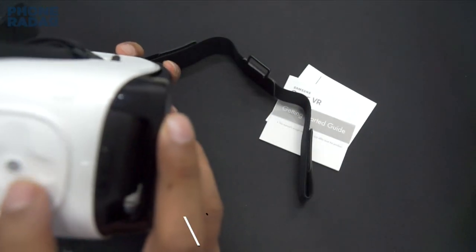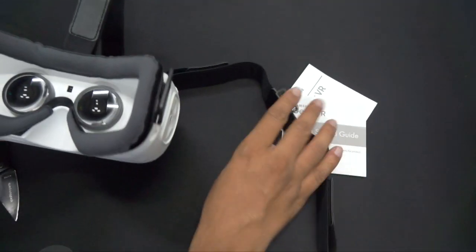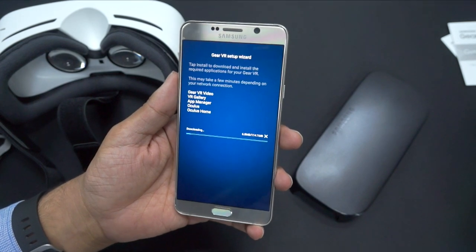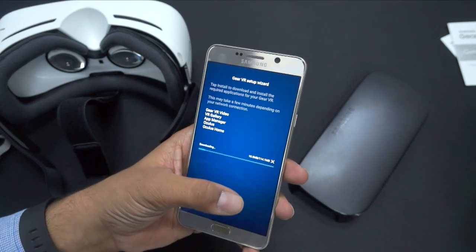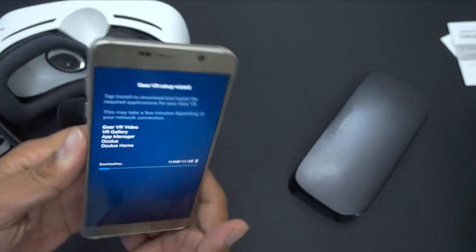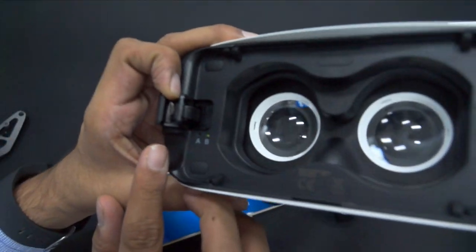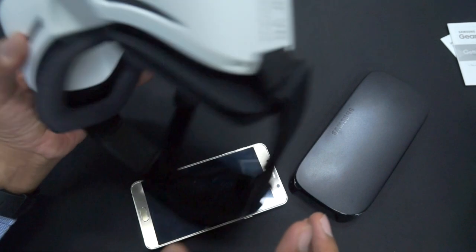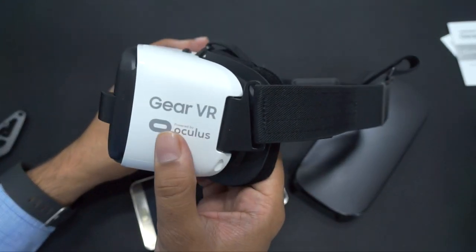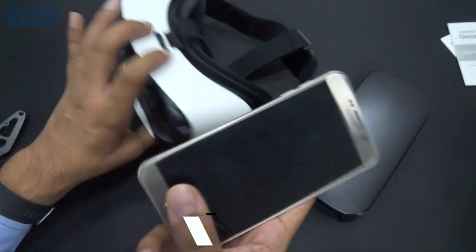On the side of the device there's a trackpad-style input, a main button, and a back button. The device itself has Gear VR branding powered by Oculus, and there's a customizable strap you can adjust to fit. Before using it, you'll need to install the Gear VR software, which then installs the Gear VR video app, VR gallery, app manager, Oculus, and Oculus Home — a total of 114 MB. After installation, you sync the phone back to the unit and you're ready to use it.